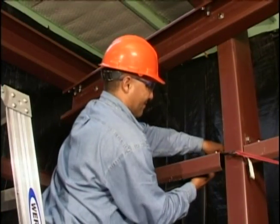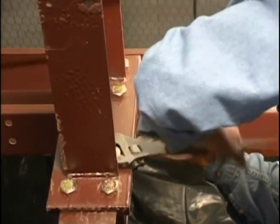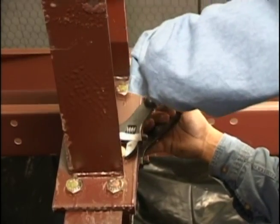Bolt tension. Upon completion of the frame and after the frame is plumb and square, all bolt connections should be tightened. Even those connections previously tightened should be checked, as they often loosen while the frame is pulled and pushed to completion.